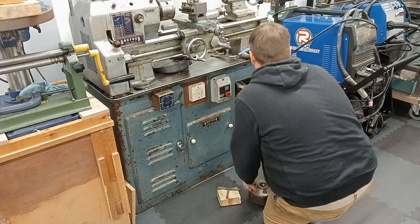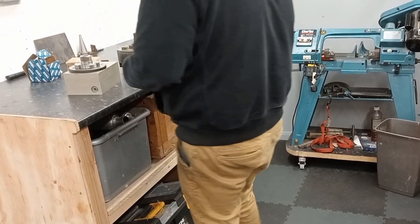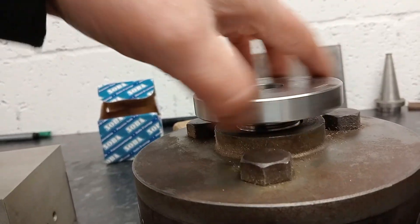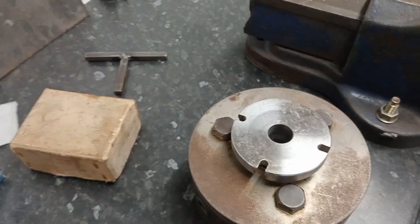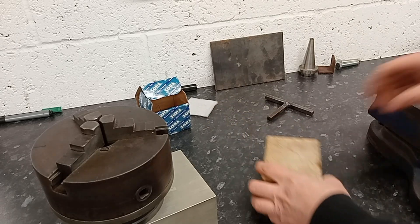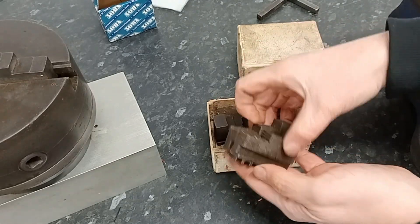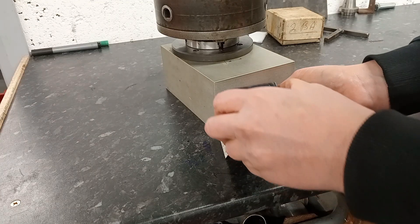The Boxford spindle nose thread size is one and a half inches by eight threads per inch, and this adapter fits a treat. I offer up the chuck and adapter onto the table and it sits there nicely. Amazingly this box didn't get lost when I moved house - inside are the outside jaws, and I think I'll weld the jaw extensions to these.